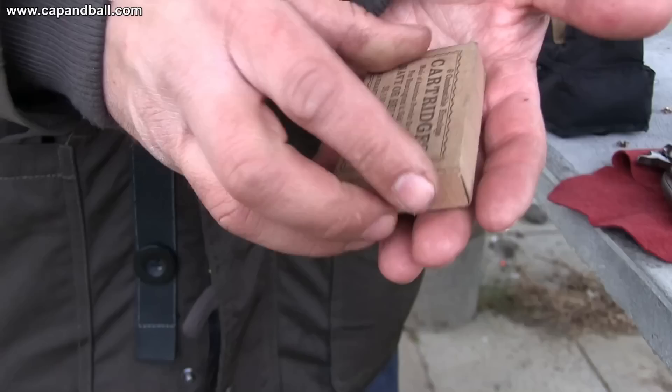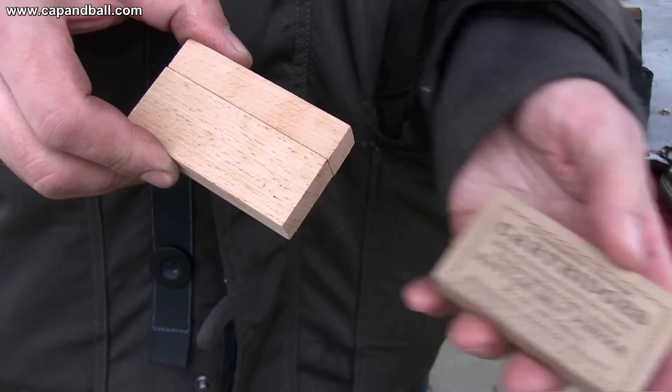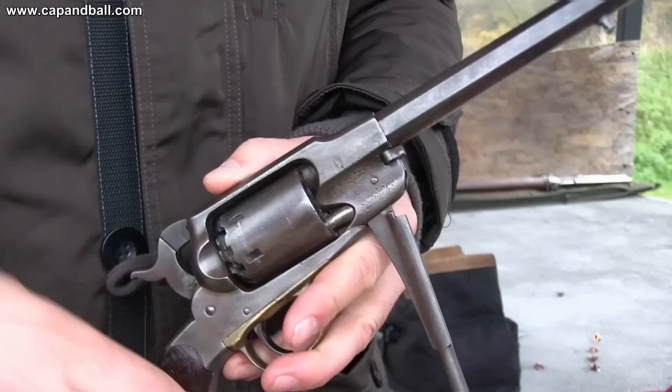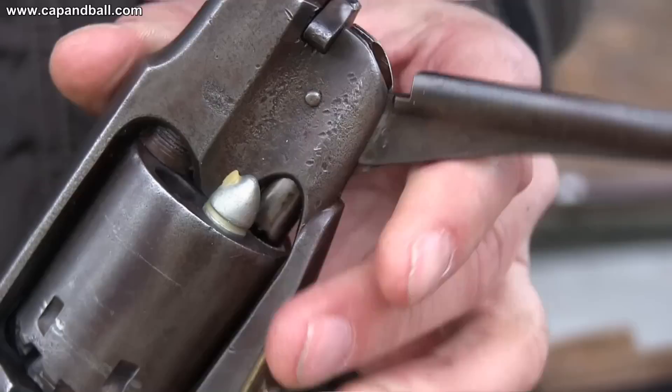Colt was one of the most important suppliers of small arms ammunition during the Civil War. Their combustible envelope cartridges were loaded with a .380 caliber, 120 grain conical bullet. The powder charge was 15 grains of fine granulation high quality black powder made by Hazard. The length of the cartridge was 1.22 inches, so I had to adjust the size of my forming dowel to get the exact size with my repros.